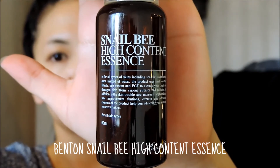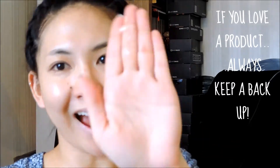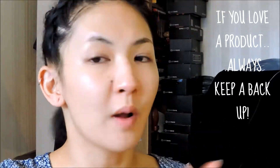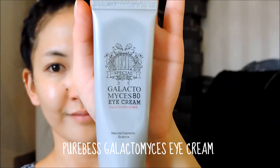For serum, I'm going to be using the Benton Snail Bee High Content Essence. I'm going to spread this all over my face before gently patting it in. Then, taking a small pea-sized amount of the Pure Best Galactomyces Eye Cream, I'm going to gently pat this in around the delicate eye area.